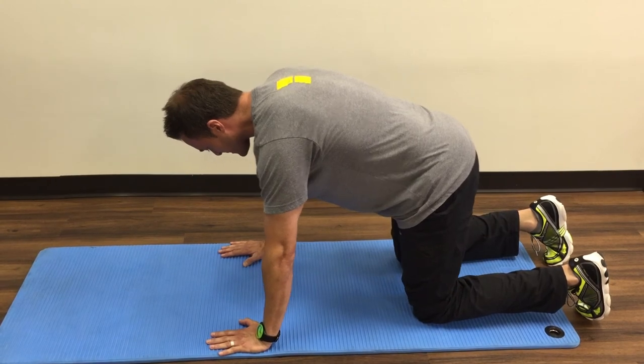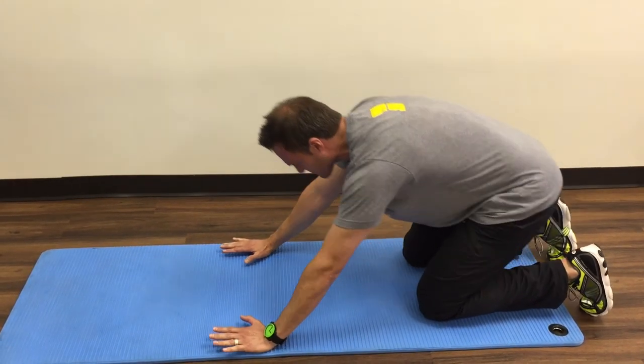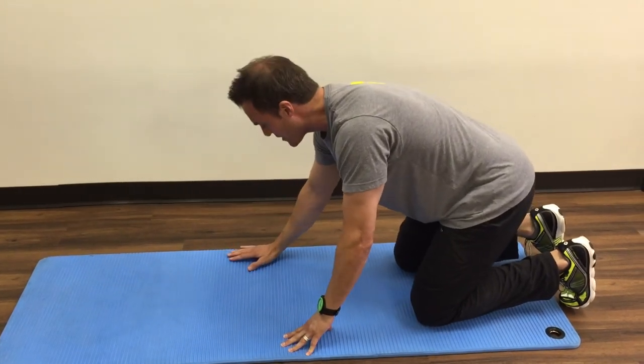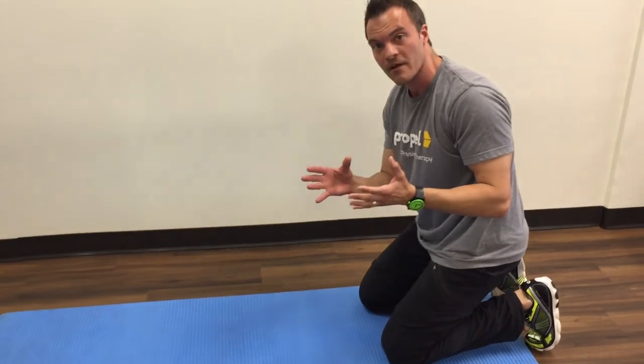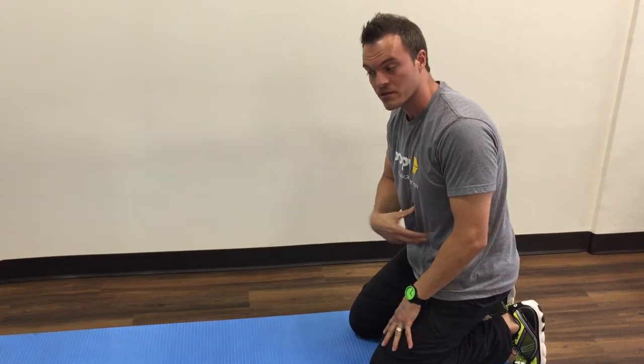It's a great exercise to work on, and we can progress it into a downward dog position. But a lot of people don't have the control here or in the core to do that, so we'll start here and then progress.